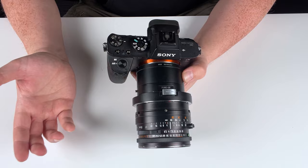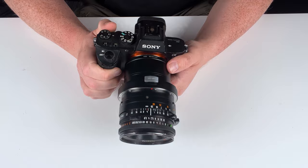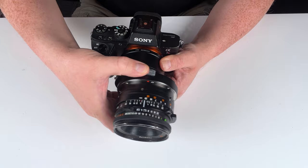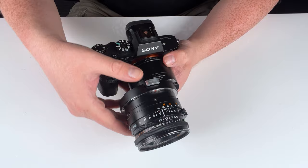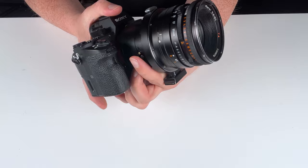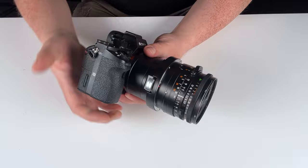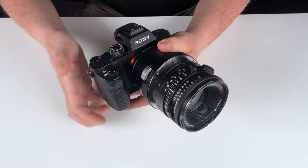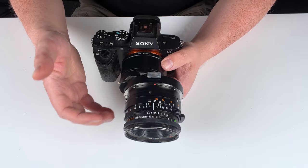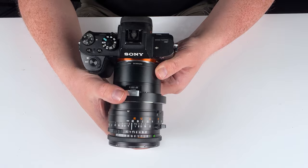Now for the fun part — how to use the shift functionality. Just press the silver shift button down and you can shift to the right and to the left: 10 millimeters to the right, 10 millimeters to the left, for a total of 20 millimeters of shift. We can also shift up and down by using the 360-degree rotation gold button — press it down and rotate the lens wherever you want. Rotate 90 degrees for up/down shift, or set a diagonal angle for a diagonal shift. If you just want to use it as a standard adapter with no shift, center the lens in the middle and it works like a normal adapted lens.